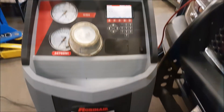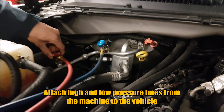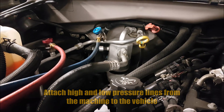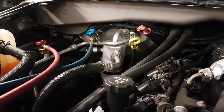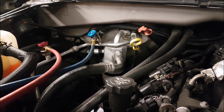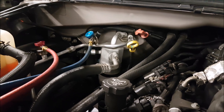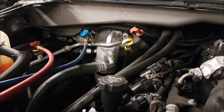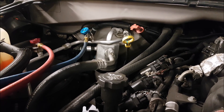Here is the machine that they hook up to the vehicle and there are two connections that you can see. The reason why I'm having a shop do this as opposed to buying a recharge kit at Canadian Tire or some sort of automotive shop is that this actually evacuates all the old refrigerant, and then they can detect leaks, put the new refrigerant in, and also dispose of the old refrigerant properly.